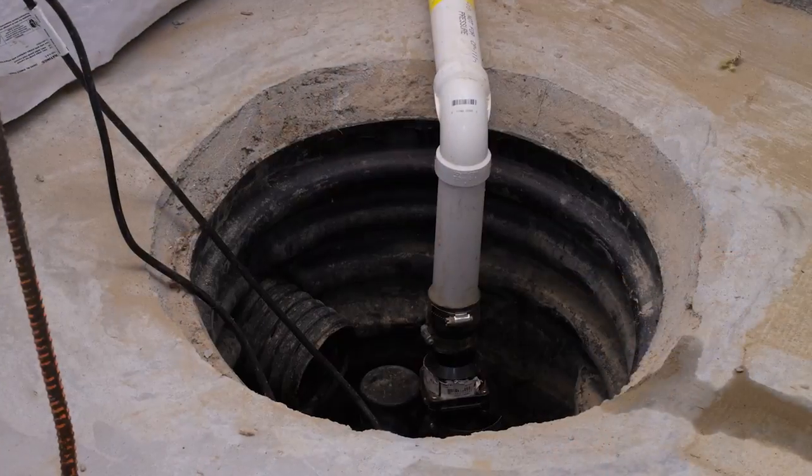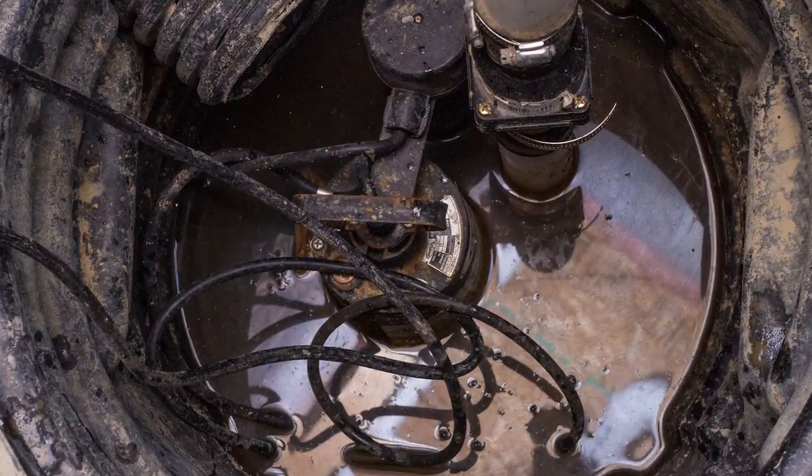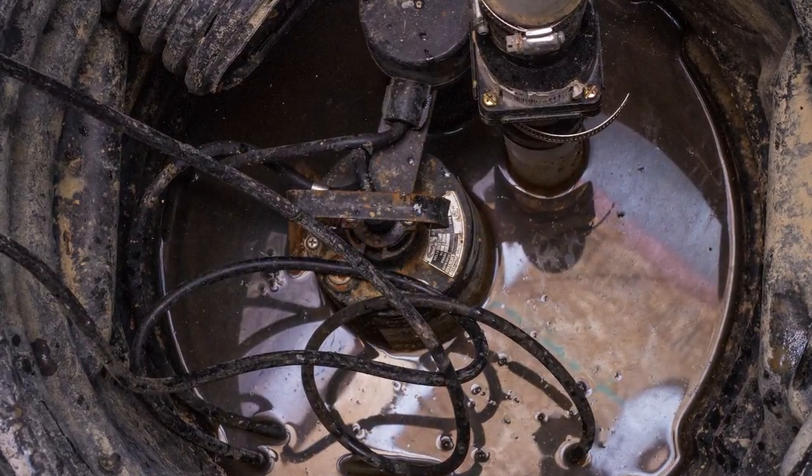The reason for that is, first off, when you have a drain tile system going around your home and it's all feeding into the sump pit, it's allowing earthy smells, moisture, and humidity from that sump pump and your drain tile around the basement all coming over that sump pump. It's allowing it to get into your living space in the basement because the sump pump is not sealed.